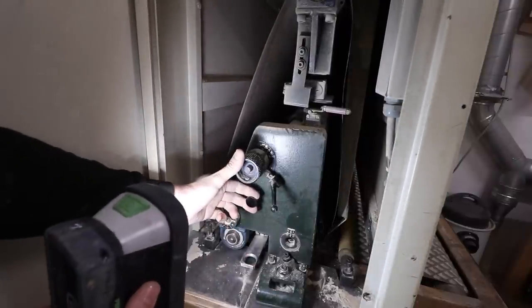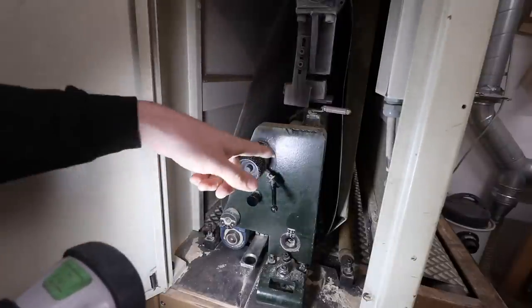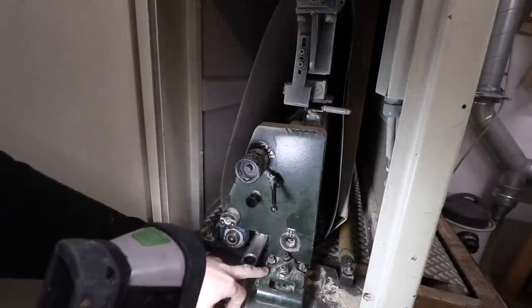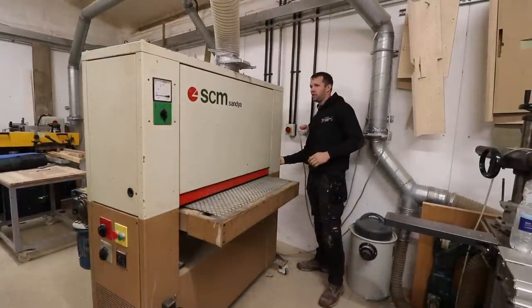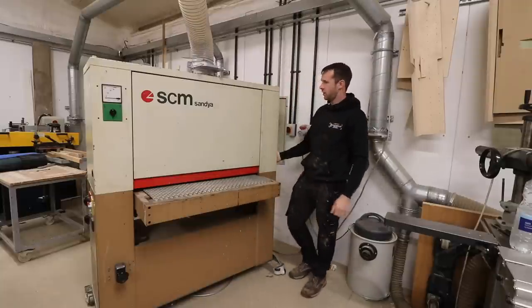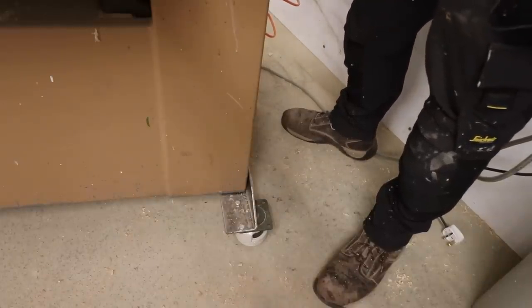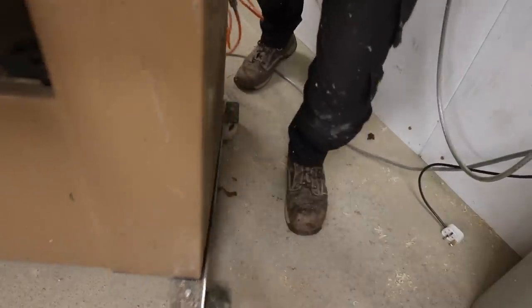There's a pull button here which releases the air pressure. When the air pressure is on, you can pull it and it drops the air pressure on the belt, allowing you to change the belt without turning absolutely everything off. I've put the machine on wheels — it's quite a heavy machine and the wheel setup is a temporary affair to get it up and running in the workshop, but it does work. I'll pop a link to the wheels in the description box.